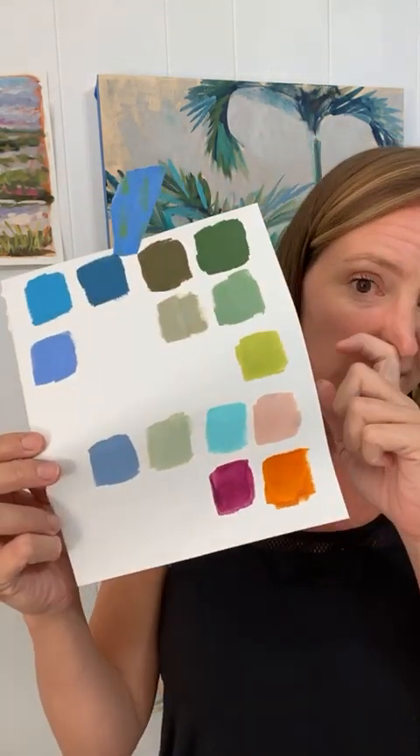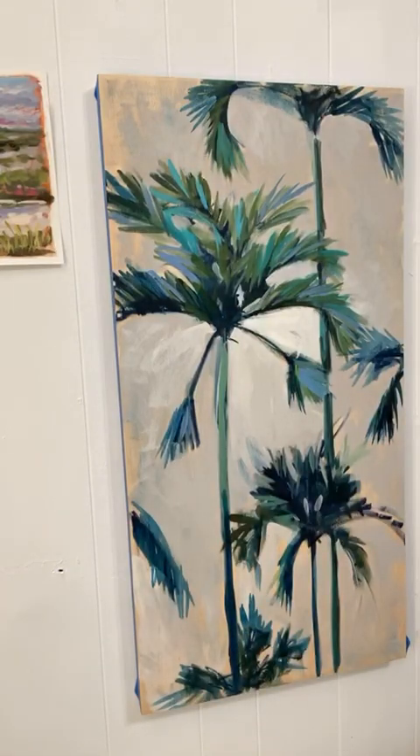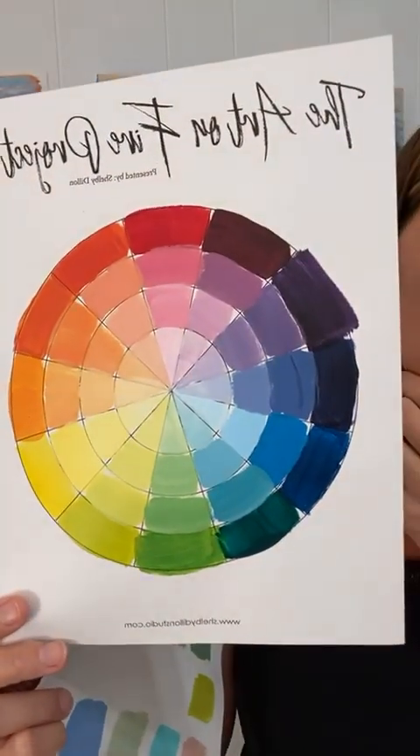The one thing I did in between last working on this painting and now is I came up with a color scheme. We're doing 'party palms.' I've been working on creating color charts and color wheels so you guys can learn more.